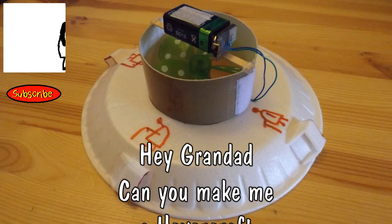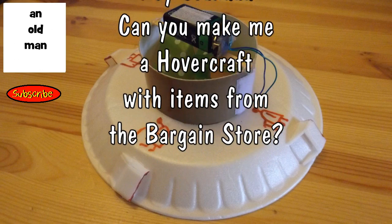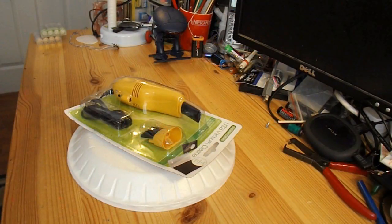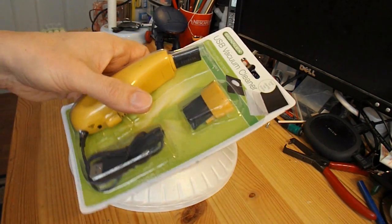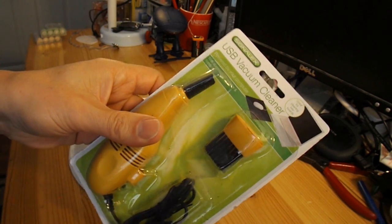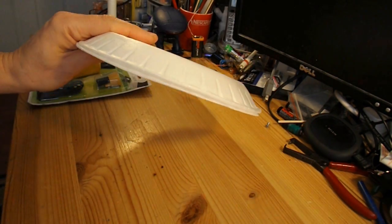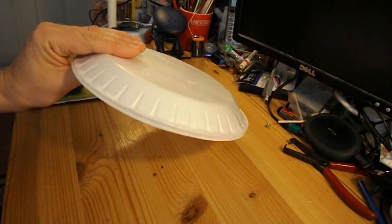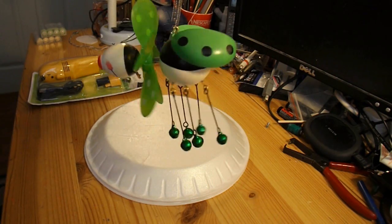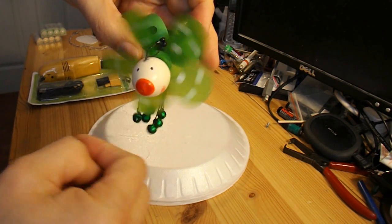Hi guys, I've got a request from James Stead to make a hovercraft with parts all from my local bargain stores, or pound stores. I'll be using the electric motor from this USB vacuum cleaner, I'll be using polystyrene plates or styrofoam plates, and for the fan blade I'll be nicking the fan off this little fella.